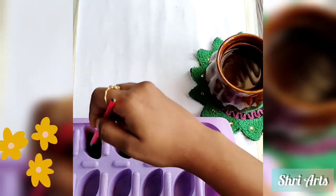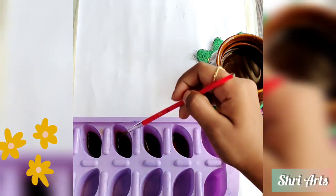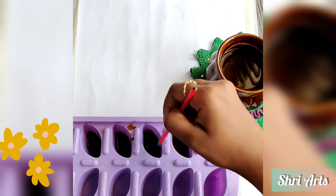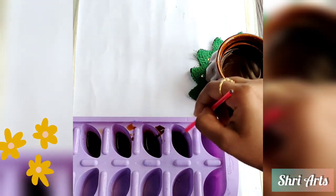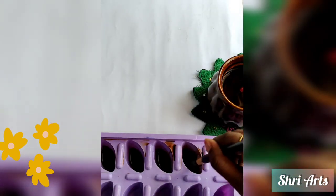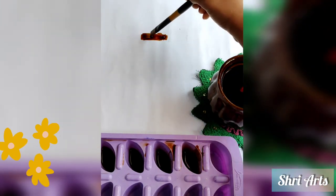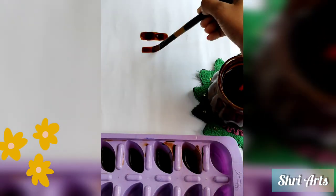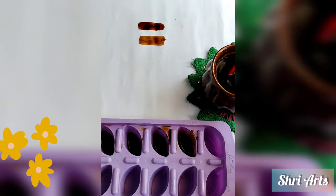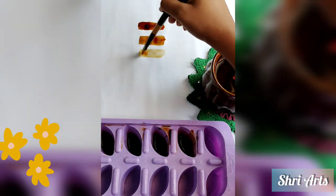Stir it with a brush very well and remove the lumps. Now let me show the four shades from the darkest to the lightest which I have made.